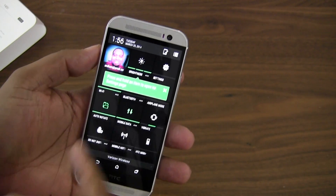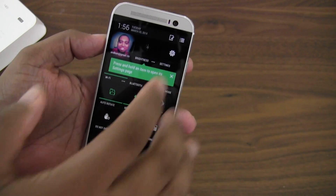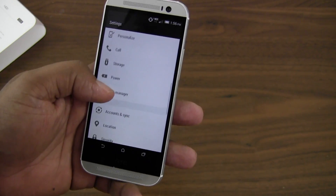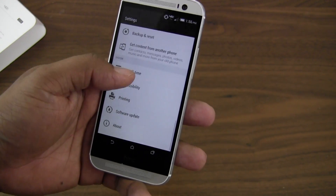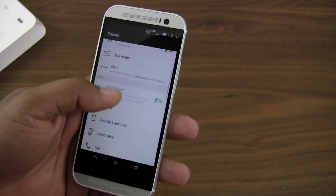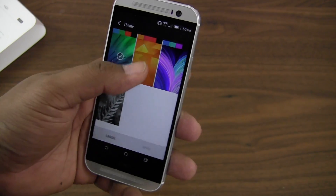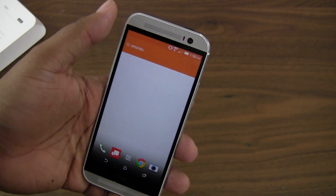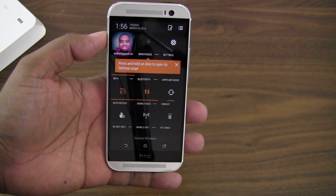When you drag down with two fingers it takes you straight into the settings section. They've made some other changes — for instance, they're now themed. The accent color right now is currently green. If I go to Personalize and then Theme and switch to this other theme and press apply, you can see now my accent colors are orange. That's a nice little touch that gives you more control over the device.